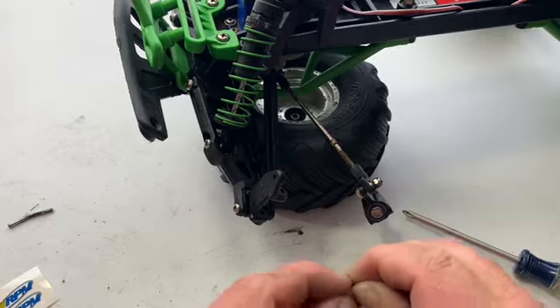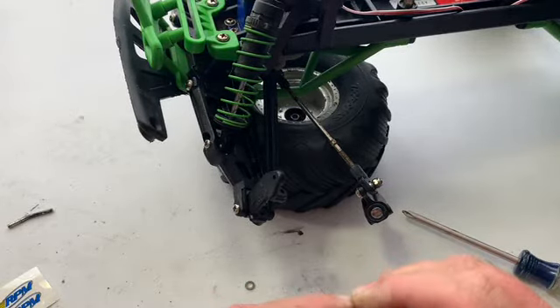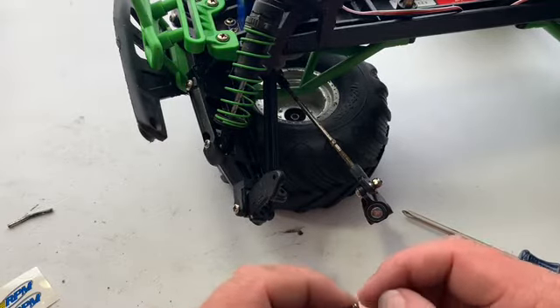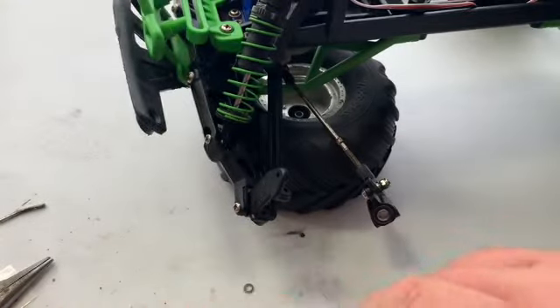Sometimes these little clips can be a pain — they can fall out, fly off, whatnot. So I'm going to do it off camera so I don't get aggravated with the camera in the way. Be right back. Now that I've got the c-clip on the kingpin, let's continue.